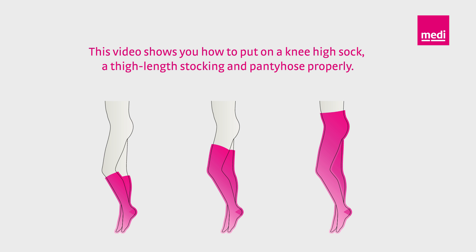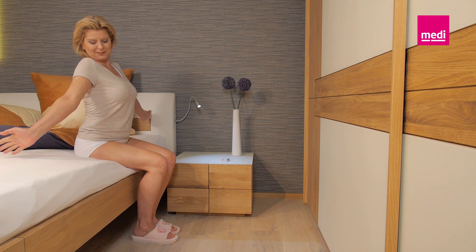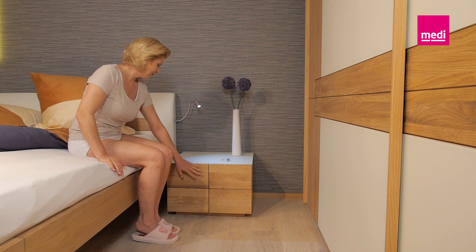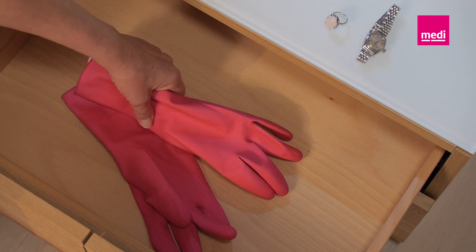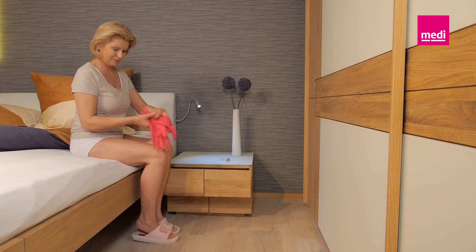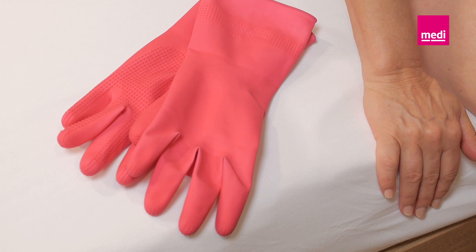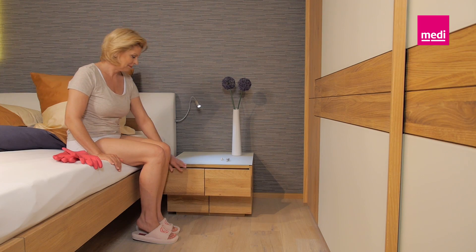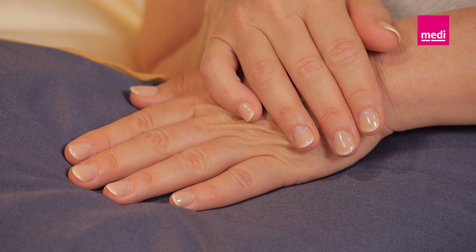It's best if you put on your stockings as soon as you get up in the morning. Please have your rubber gloves ready as well. You will use these later to smooth out the material over your leg, or you can put them on immediately. The rubber gloves adhere particularly well to the material and aid application. You can buy special gloves for this from medical retailers, for example, from a surgical appliance shop.